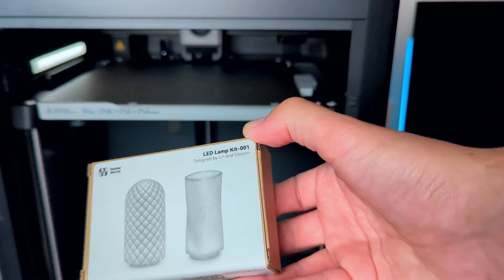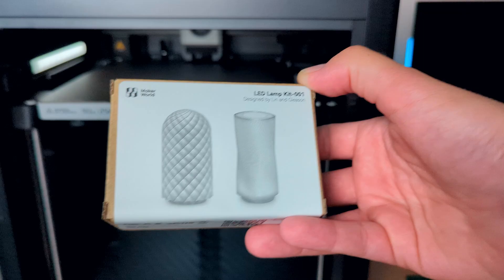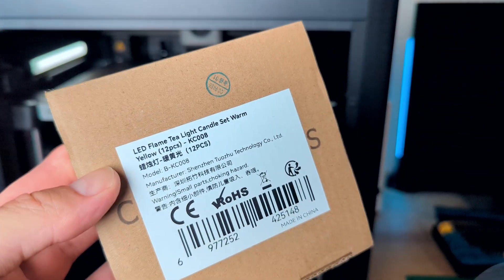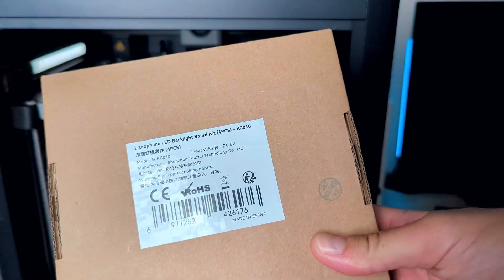Together with the printer I've gotten some freebies. One was a lamp kit which I would like to test for sure. Another one was a set of anti-vibration feet — I don't know which models they fit but I'll figure it out and probably install them on one of the printers. Then I got a set of tea lights but with LEDs instead of a real flame, and also a Light of Fame backlight board kit. I still have freebies from my first 3D printer so I guess it's time to finally do something about them and maybe use them in my own projects.